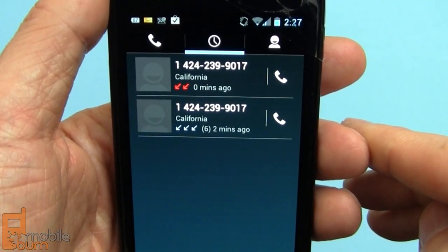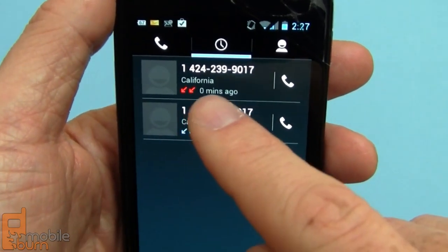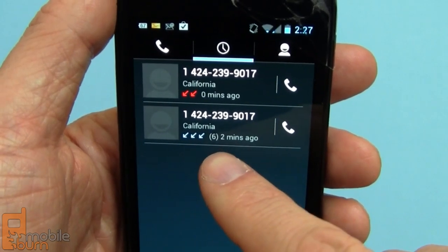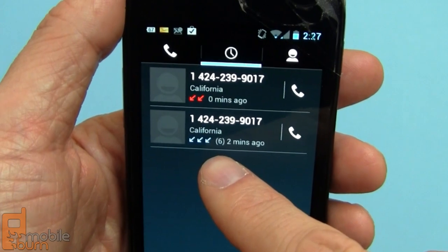The call log application is pretty cool as well. It uses little colored arrows to show you how many missed events you have. You can see we have two missed calls here from this number. It also had more than three inbound calls — it only shows up to three arrows, and then it shows in parentheses the total, so you can see I had six inbound calls from that same number.